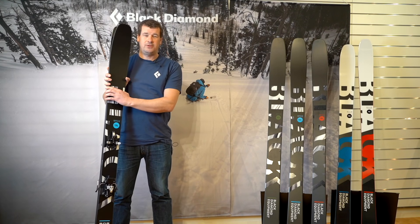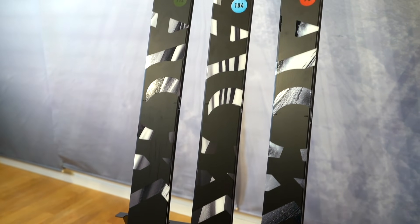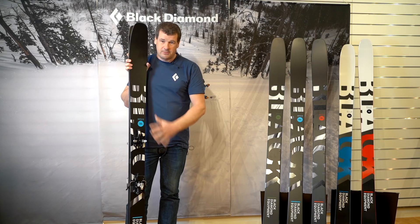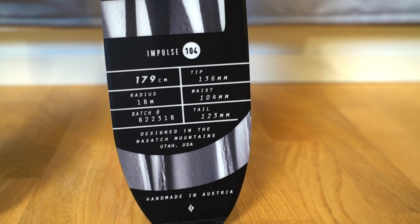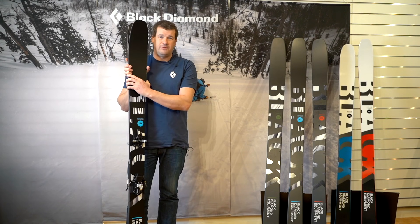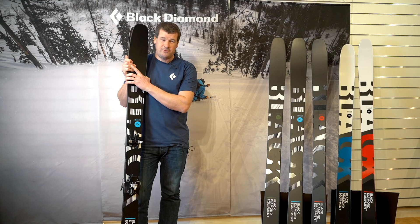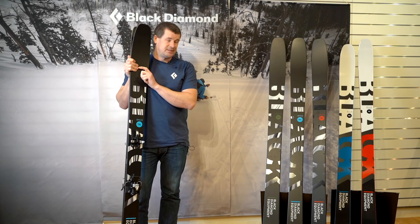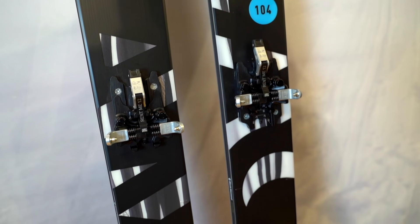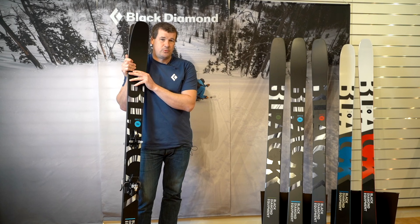Here is the new Impulse series coming out next winter, 2021-22. It's the follow-up from our previous Boundary Pro series but it's a completely different ski — a completely new shape, new length, new core. It's much more playful, much shorter radius, so it's much quicker to turn, super fun to ski, very easy. It comes in 98, 104, and 112. I would say it's a perfect ski for the next step up from our Helio Carbon skis — probably perfect for either a hybrid binding or a tech binding if you want a harder charging ski to ski tour on or ski in the backcountry.